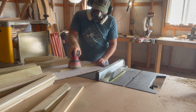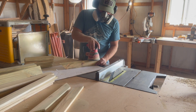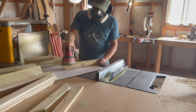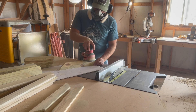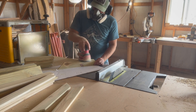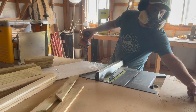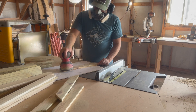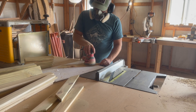I'll save you from watching an hour and a half of sanding, but I basically went through and sanded everything down to remove all the saw marks and planer marks still on the wood. If you're going for a super worn rustic vibe for your planter box you definitely don't have to sand — you can leave all the saw marks. It's up to you.